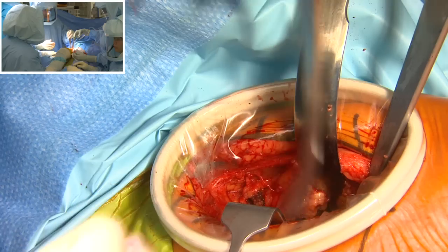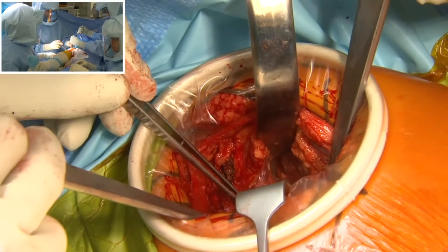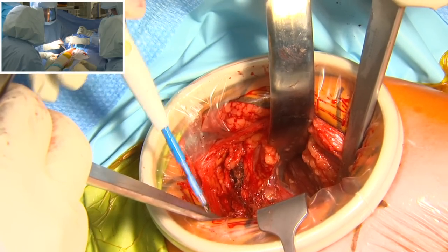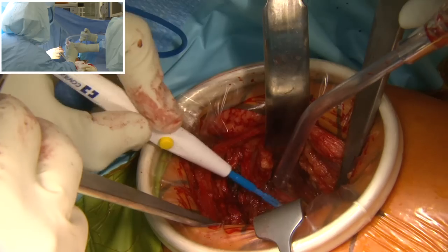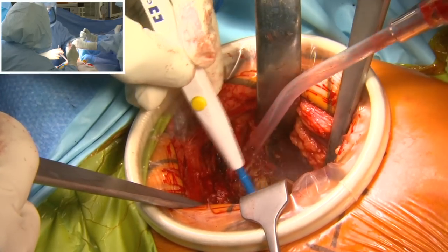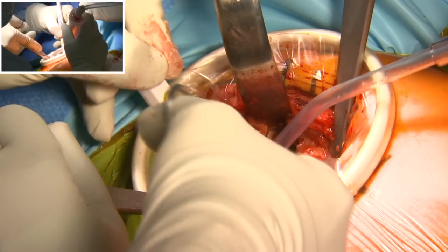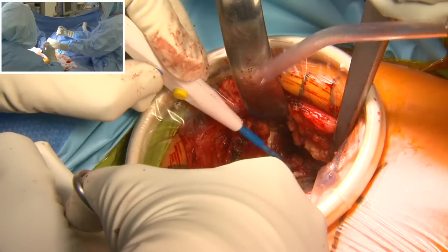We are still extracapsular. I insert a Hohmann superior to the iliofemoral ligament, and you can see the femur is moving inside — that's the femoral neck. The next step will be going through it. This Hohmann retractor is inferior to the femoral neck, this one is superior to the femoral neck, and this is just above the head. Now we open the capsule and dissect through the iliofemoral ligament. I'm inside the iliofemoral ligament, inside the capsule. We resect the capsule inferiorly and superiorly to expose the anterior part of the femoral neck and the femoral head.